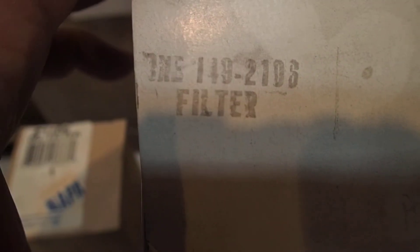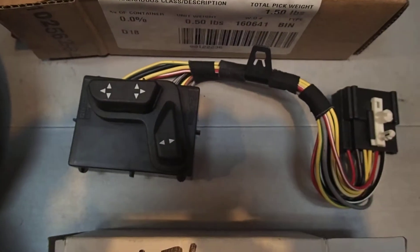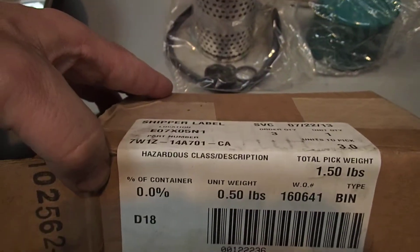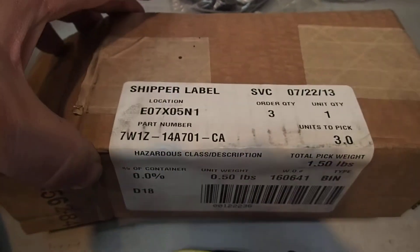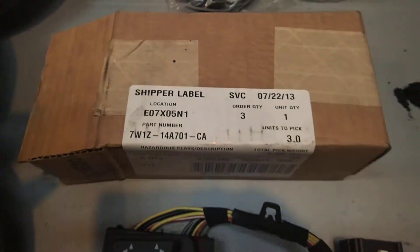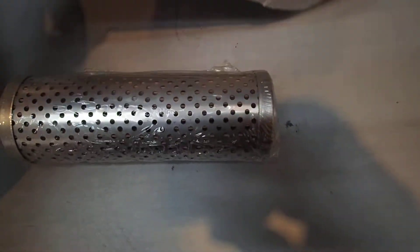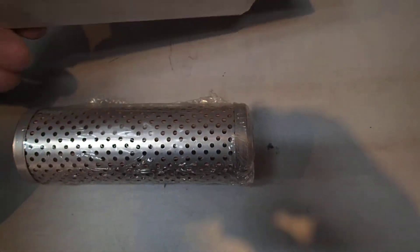See if you can read that. This thing here came out of that — this unit here. I don't know a lot about this stuff.